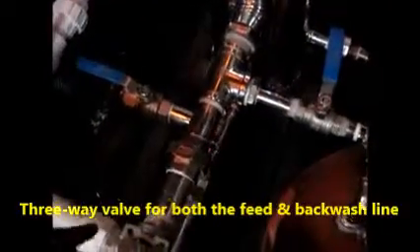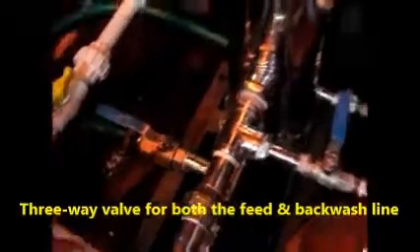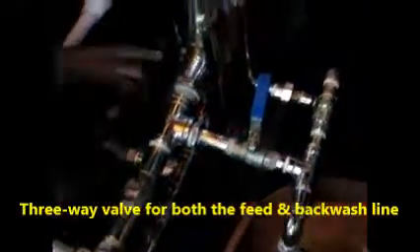The pressure is increasing. Here is the delivery line — delivery goes from here and is going inside. This is the cross flow line.